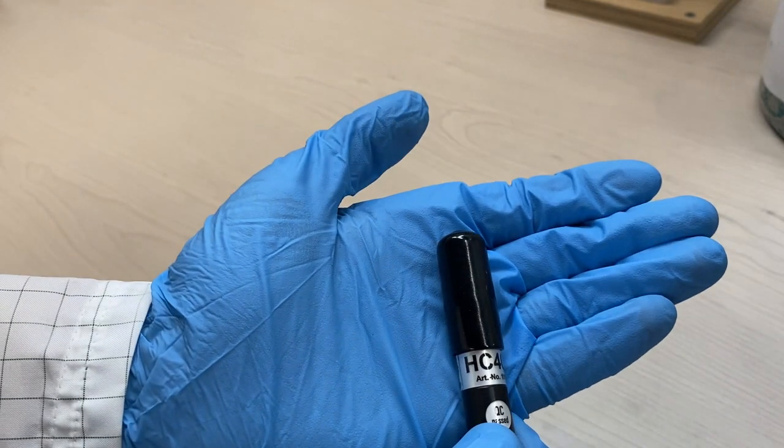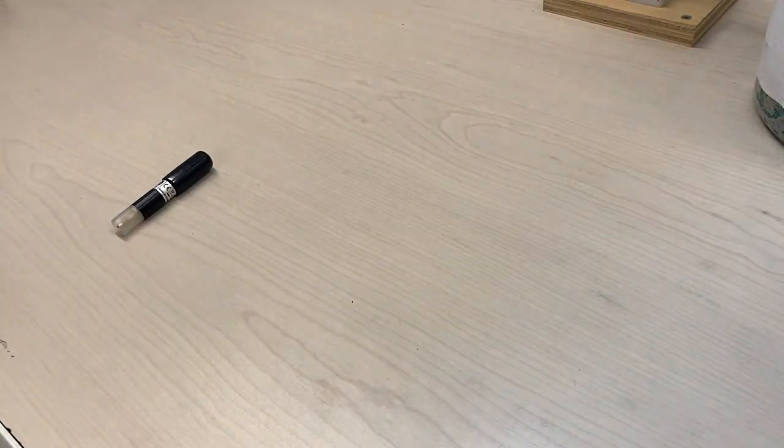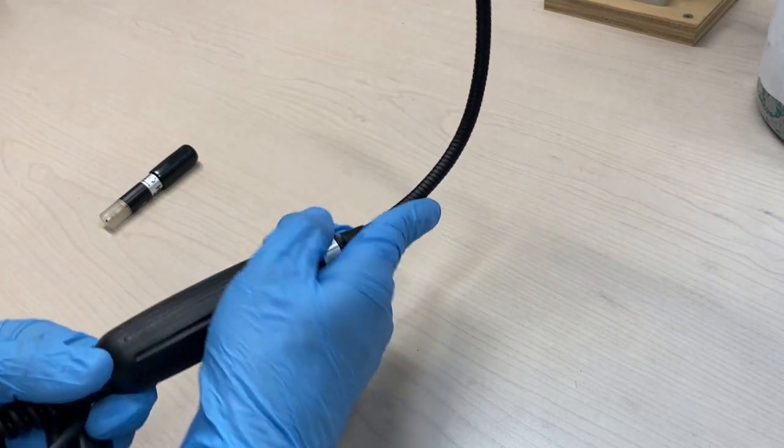Today we will explain how to use the methane sensor HC400 with the Optima 7, or its newer version, the OptiMax, to determine methane concentration.